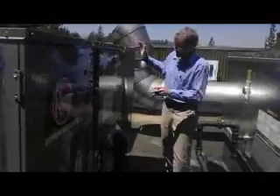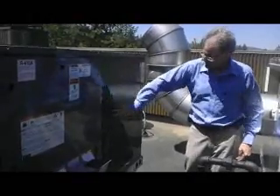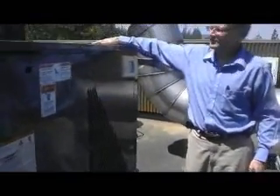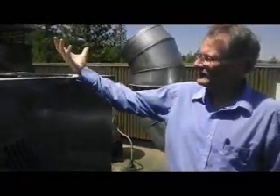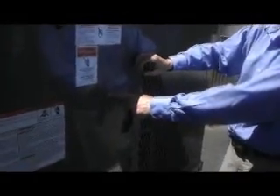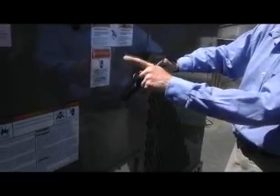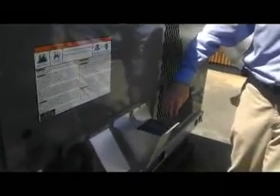In cooling mode, this section is a refrigerant compressor — the compressors are inside. The cooling section on top pulls in fresh air across the exchanger so the hot air blows out here. The refrigerant goes to the coil upstream of the fan, and the cold refrigerant cools down the incoming air, sending cold air into the building.